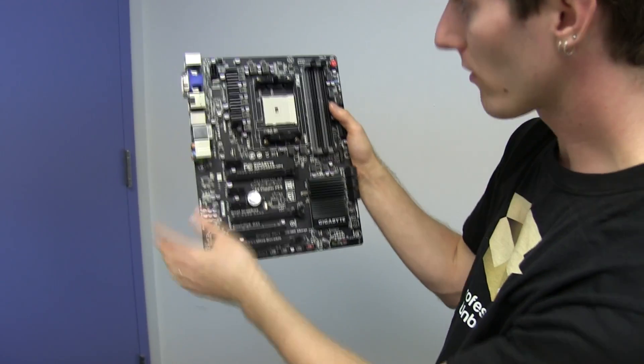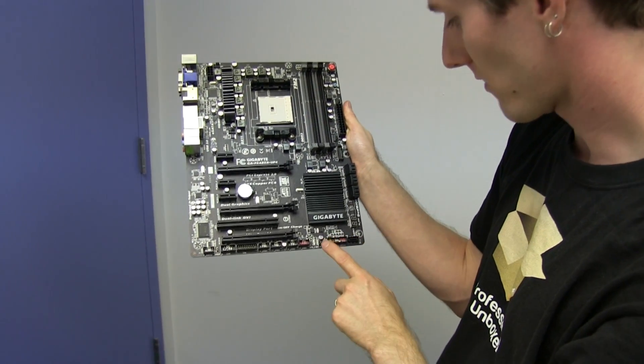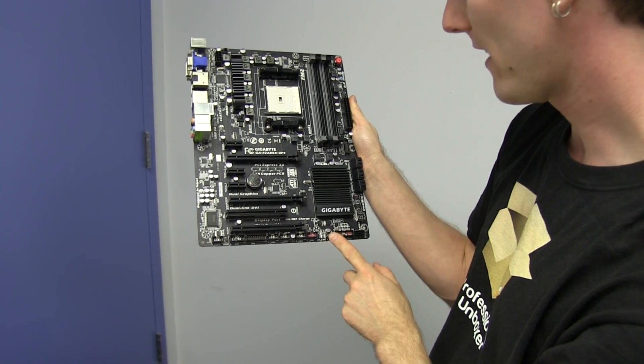In terms of fan headers, we've got five — five four-pin PWM fan headers.